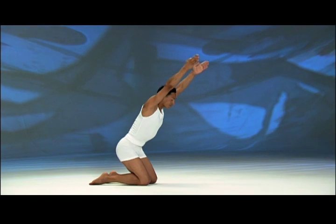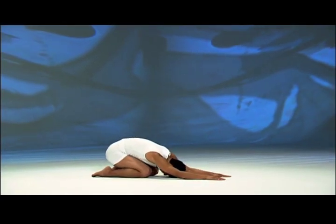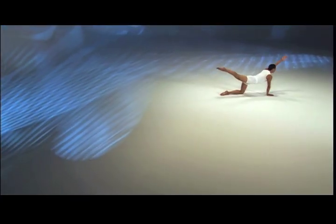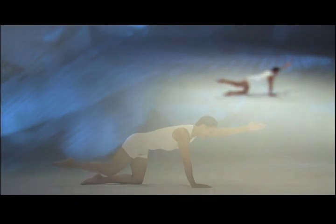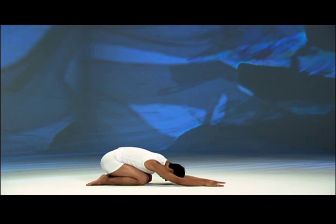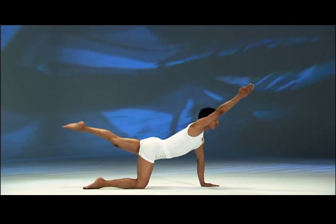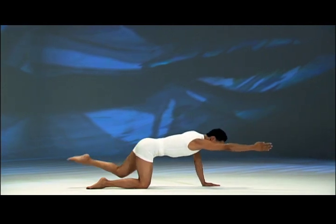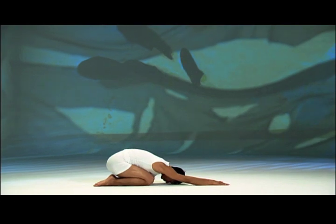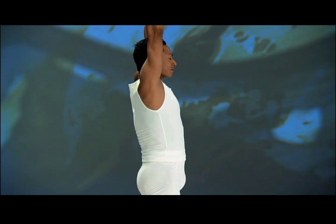Exhale and bend forward, chest to thighs, hands down in front. Inhale, chest up and arch the back, extend diagonally — left arm and right leg. Exhale, lower left hand and right knee, move hips back, forehead down. Inhale, lift chest up and right leg. Exhale, lower right hand and left knee, hips back, forehead down. Inhale, stand up on your knees, arms raised — last time.